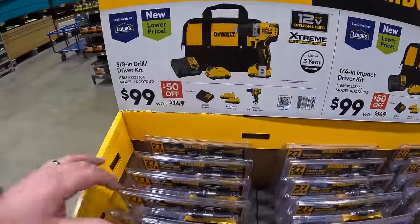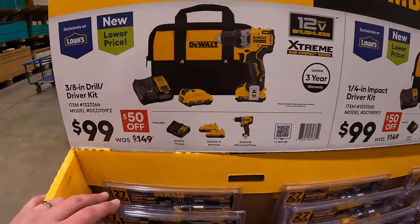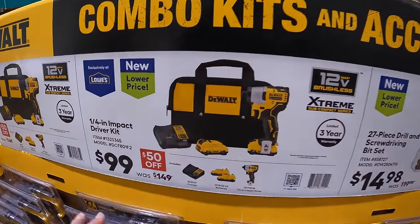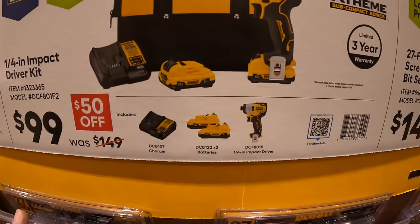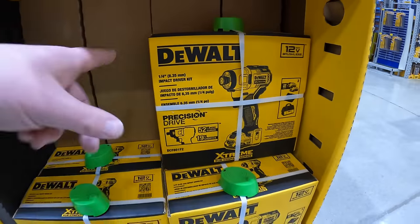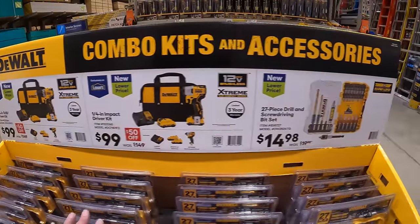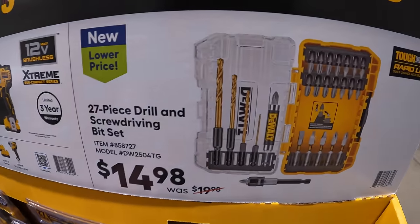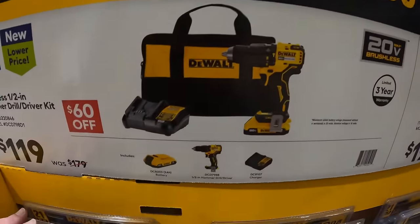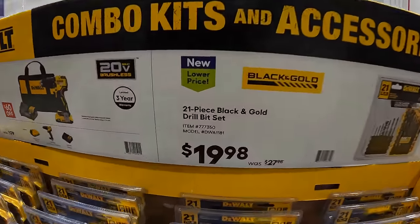DeWalt XTreme 12-volt: $99 for a 3/8-inch drill driver as a kit — two batteries, charger, and a bag. Or the impact driver, which is an amazing impact driver. I would pick this up if you need a 12-volt tool. It has two or three speed modes. Two 2 amp hour batteries, charger, and a bag. 27-piece drill and screwdriver set for $14.98. Or they have the 20-volt hammer drill — brushless — with a 2 amp hour battery, charger, and a bag for $119. 21-piece black-and-gold drill bit set for $19.98.